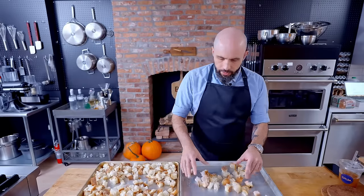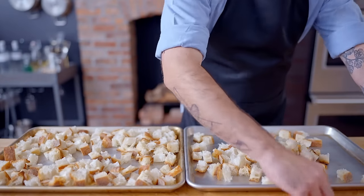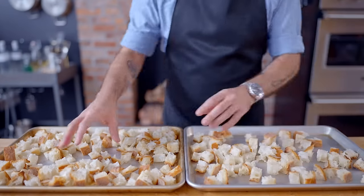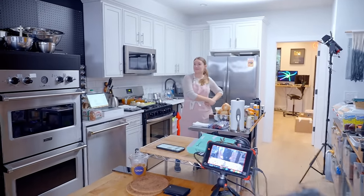So now to turn these into croutons I'm going to spread them out evenly on a couple of rimmed baking sheets. We're putting them in a 200-degree oven for probably about an hour and a half to two hours to really dry them out, and then we will have croutons we'll be able to make stuffing out of. We'll see you right after that.